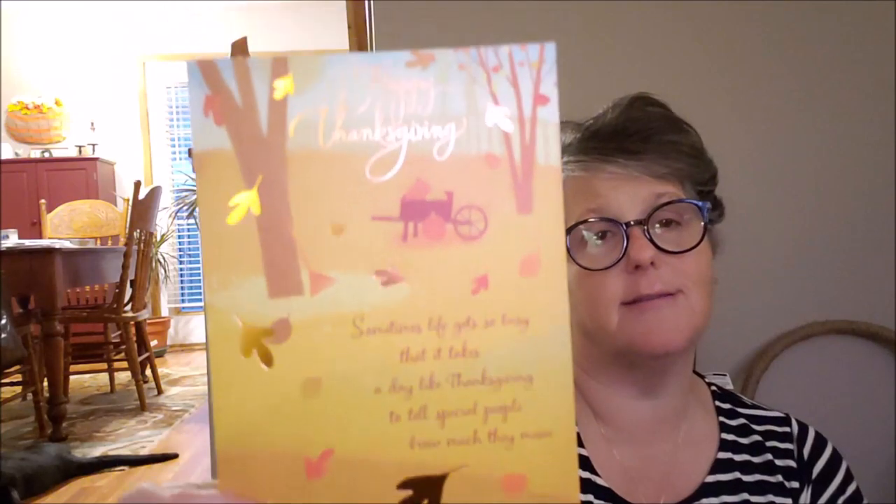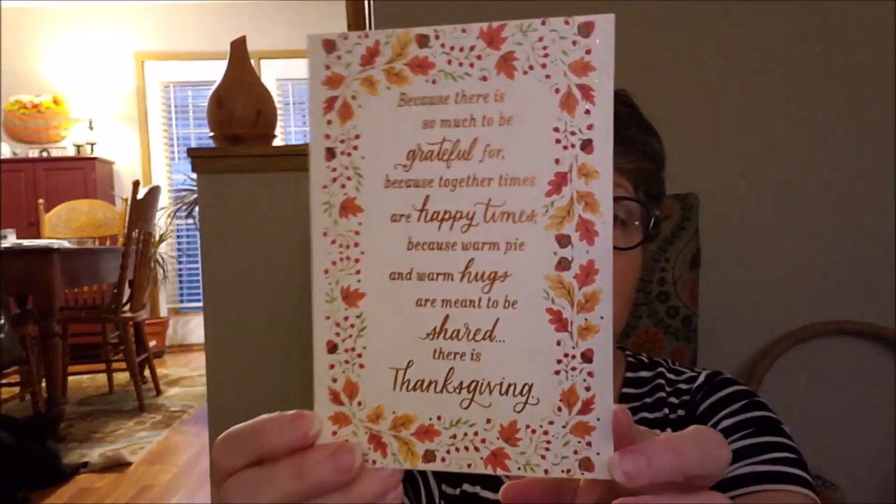This one says 'Happy Thanksgiving — sometimes life gets so busy that it takes a day like Thanksgiving to tell special people how much they mean. Today and always you're wished all the joy that comes from knowing you're cared about and appreciated.' That one is for my aunt in Texas. The cards have gold foil leaves with a sparkle, and another in copper. I don't send out a ton of Thanksgiving cards, but for the older members of my family I don't see all the time, I appreciate sending them a card at Thanksgiving and Christmas. Two for a dollar is a good deal.